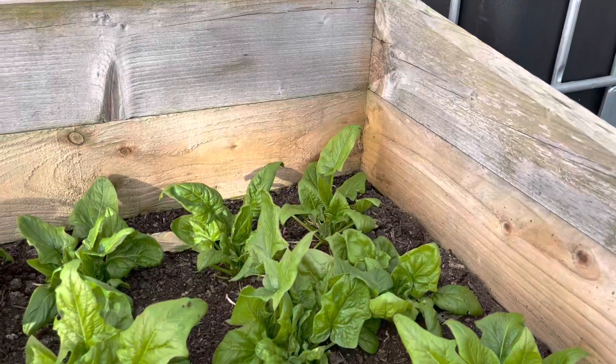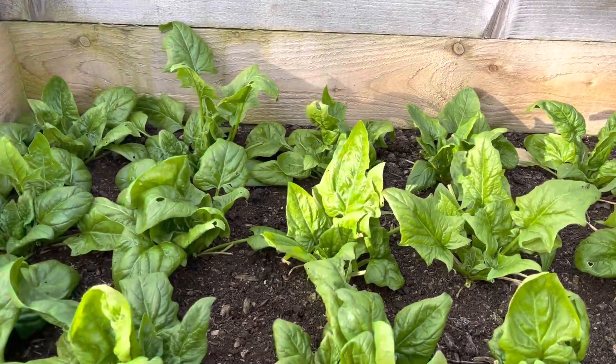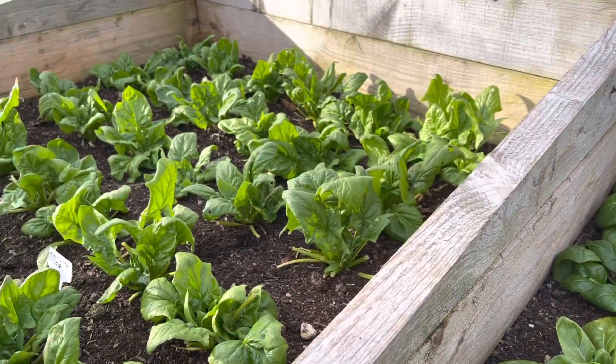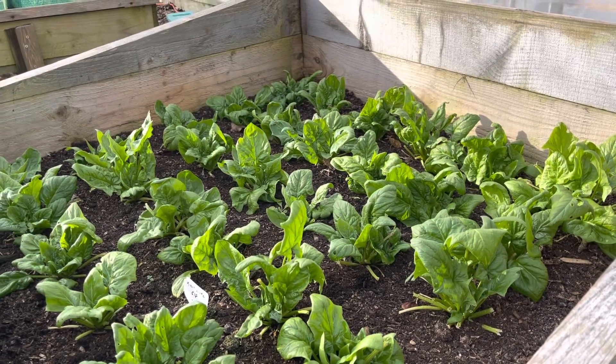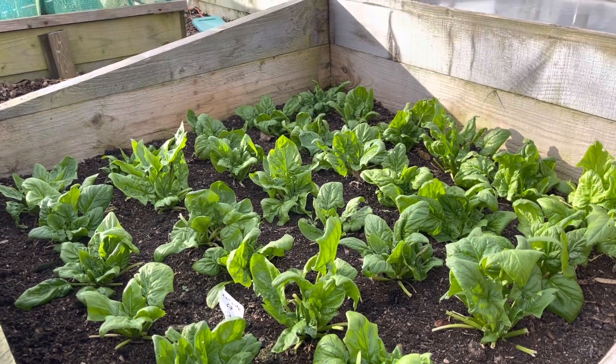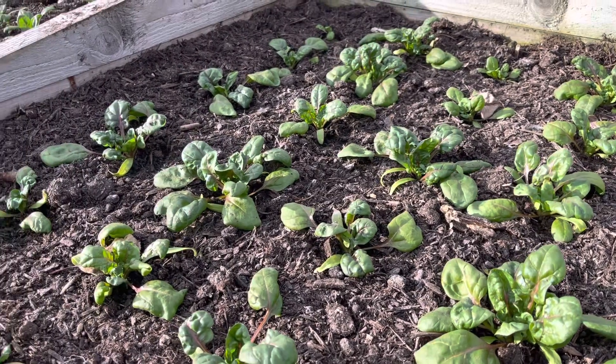I really like spinach in my salad mixes as well, so we're taking the baby leaves off any of our spinach beds, but we've got some dedicated beds for baby leaf which are coming on. These should be ready in a few weeks time, about the middle of February.